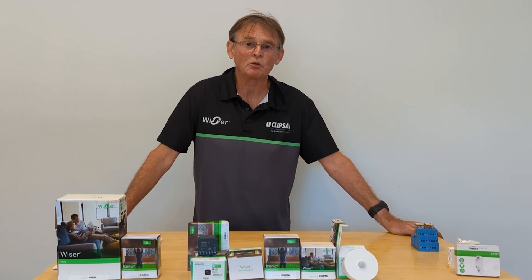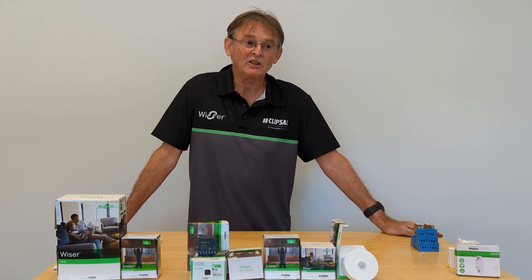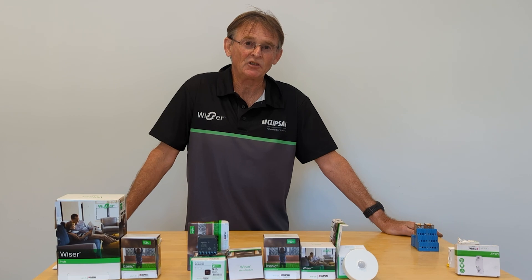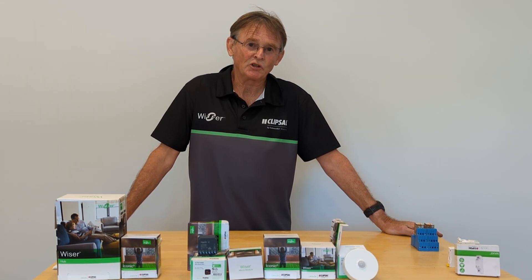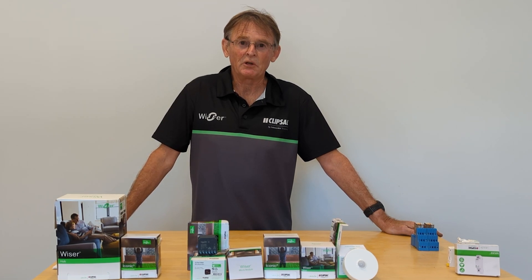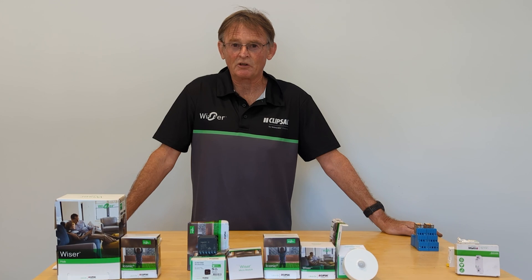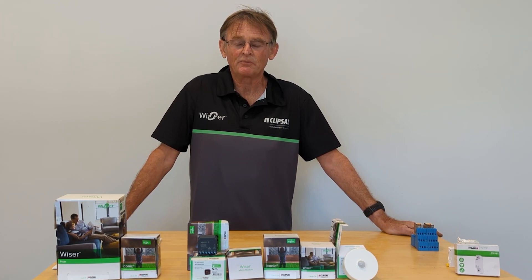Smart homes come in all different levels. You have the basic, entry-level home handyman type that you can get from Bunnings. That serves a purpose, but as electrical contractors we're not interested in that — we're interested in professional level installations.